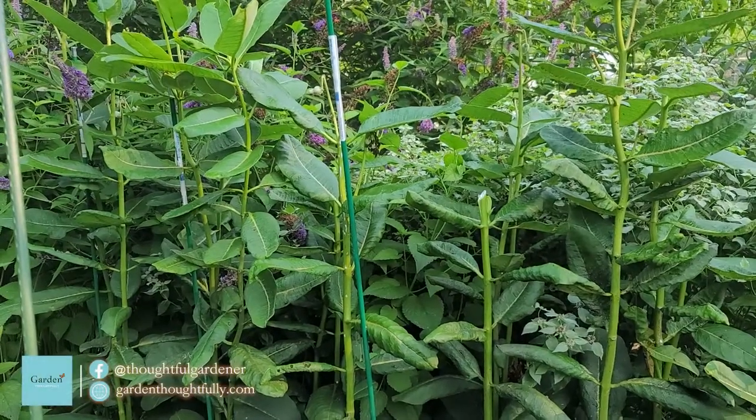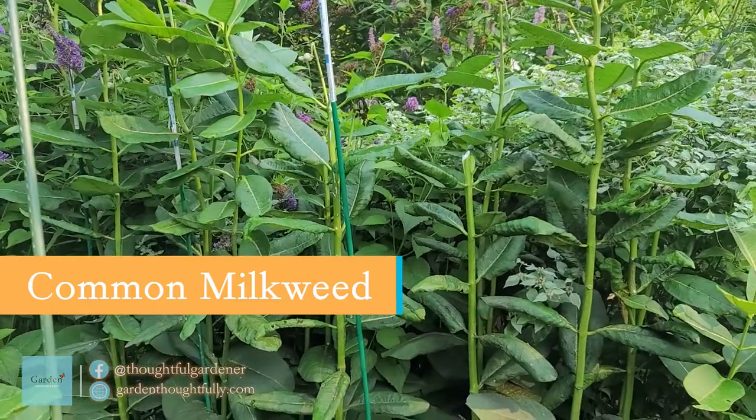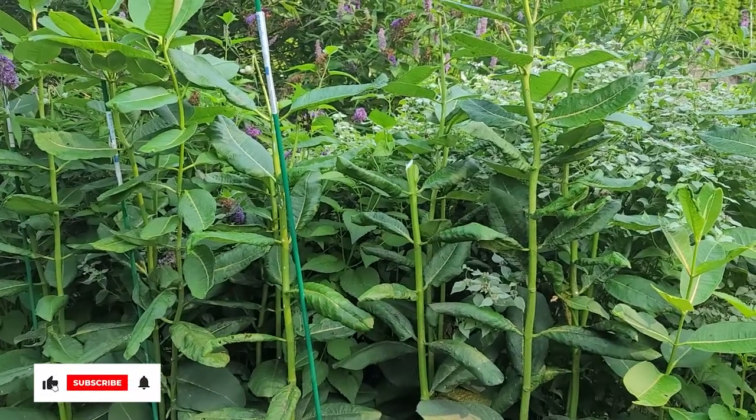Good morning from the Thoughtful Gardener. You can see that the common milkweed is getting very tall. It's had to be staked this year because we've had several downdraft storms, and I'm really just trying to protect it from falling again.